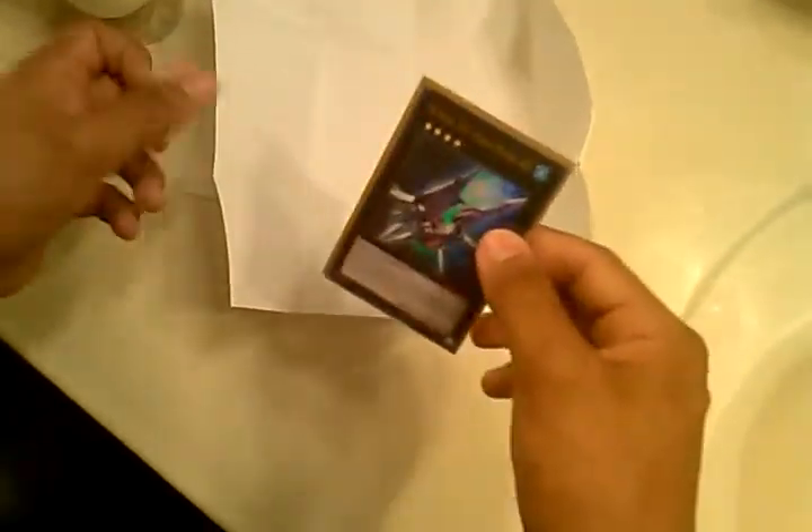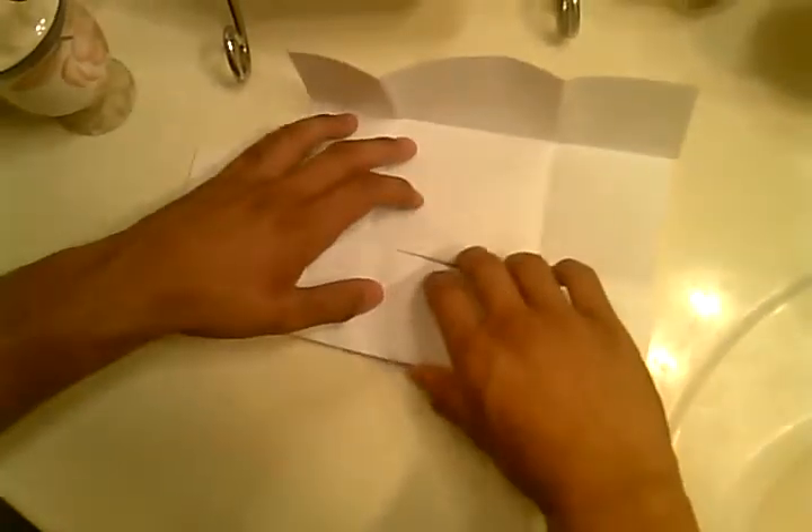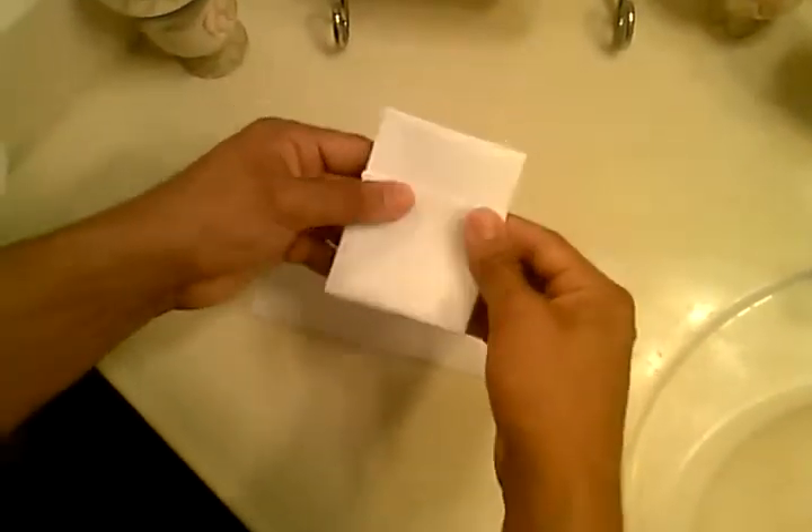So what you do is put it over here and then fold it like this. Then fold the sides, fold the bottom.